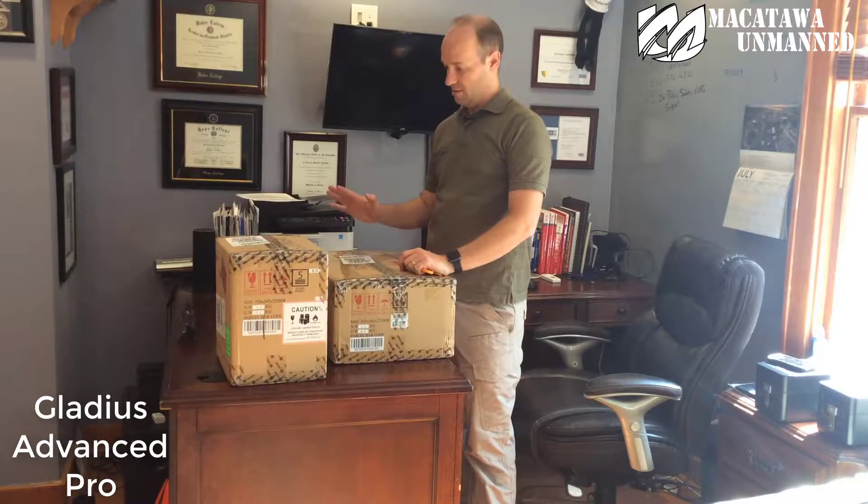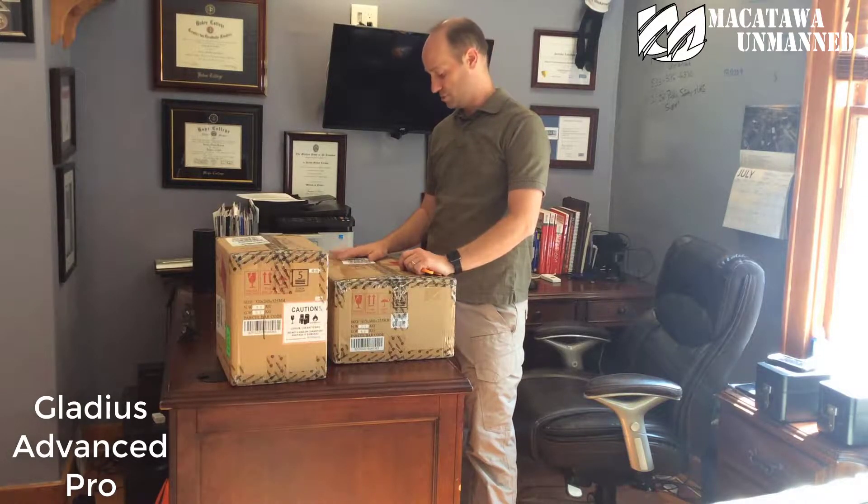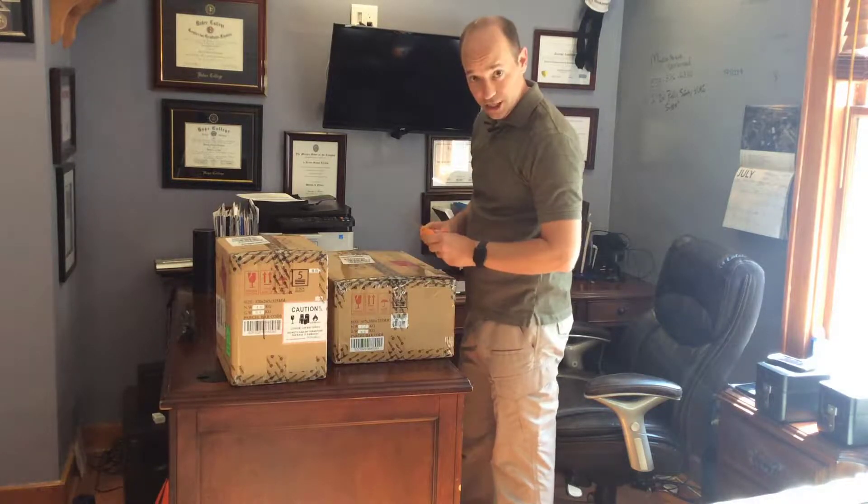Hey everyone, Jeremy Latchaw here with McIntown Unmanned Systems. Today we just got a new order of the Gladius Advanced Pros. These are the Underwater Unmanned Vehicles or ROVs — remotely operated underwater vehicles. So let's get going, we're gonna show you what's actually in the box. We're extremely excited for you to watch this video, so let's check this thing out.